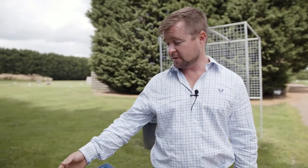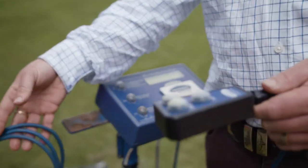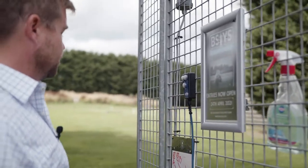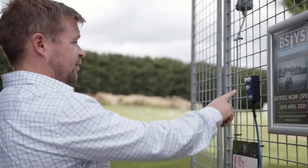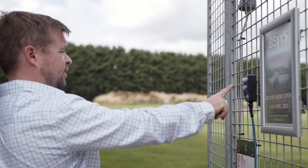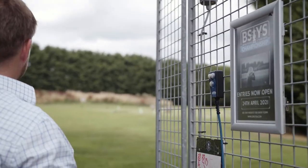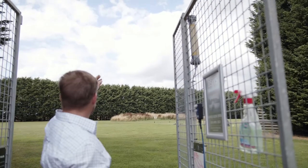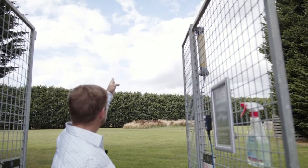I'll demonstrate now. You take the handset off here, come into the stand, and clip it onto the front. Once you're loaded up and ready to go, simply press the pair button — the machine beeps three times, then sends the first bird out. Once you've shot that, the second bird is then thrown.